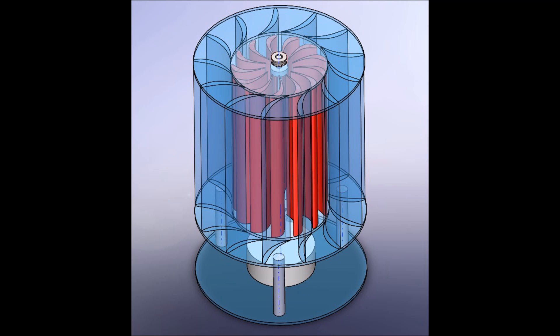VAWTs generate power the same way that horizontal axis wind turbines do — when air passes over the airfoils or turbine blades, it's converted into rotational momentum, which spins a generator and produces alternating current.